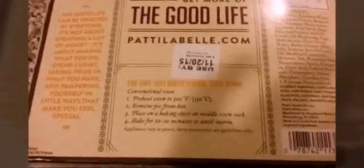— they're gonna tell you for real. So I'm finally at home, ready to do this pie. On the back it says: for that just-baked flavor, serve warm. Preheat oven to 300 degrees Fahrenheit, remove pie from box, place on a baking sheet or middle oven rack, bake for 10 to 20 minutes or until warm.